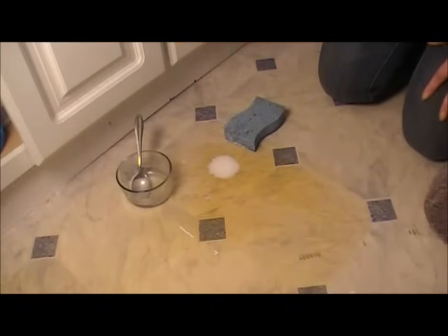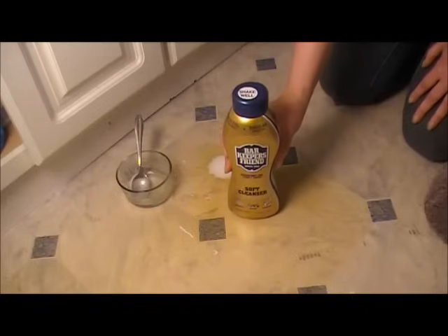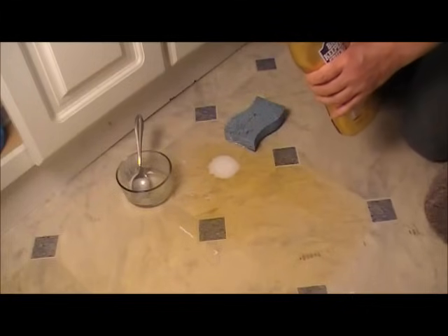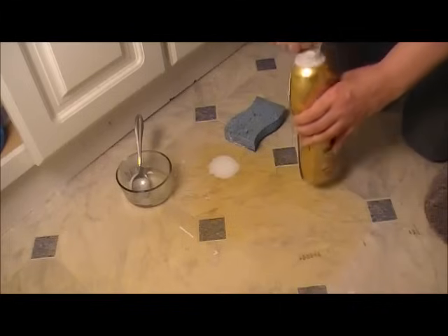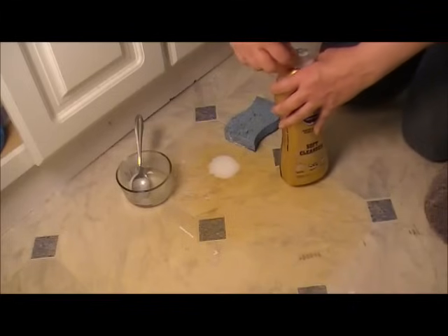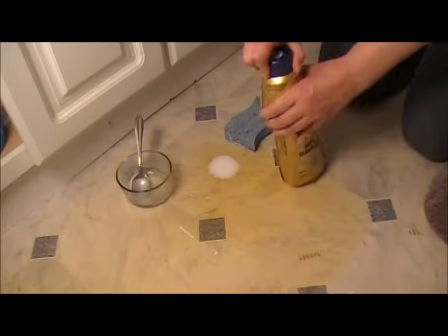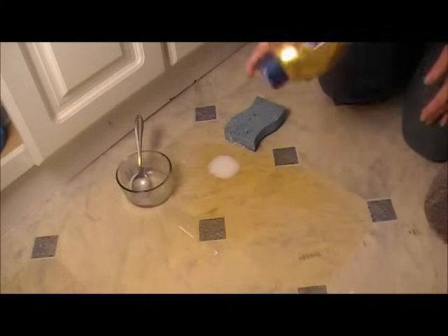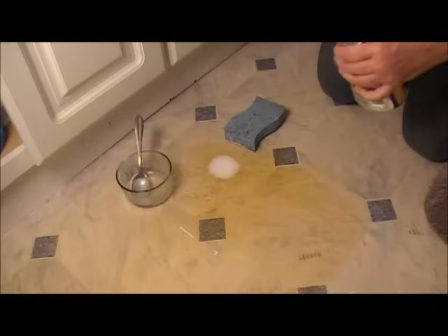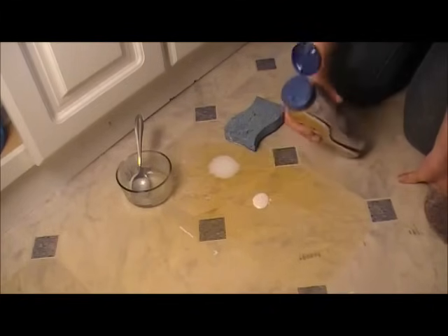The other thing I heard of was Barkeeper's Friend. I couldn't get the powdered stuff so I had to grab this liquid. I know Barkeeper's is great for getting off rust — I've used it in the past. I'm not sure about this application, but it says to shake well, so we'll put a little on here and see how that does.